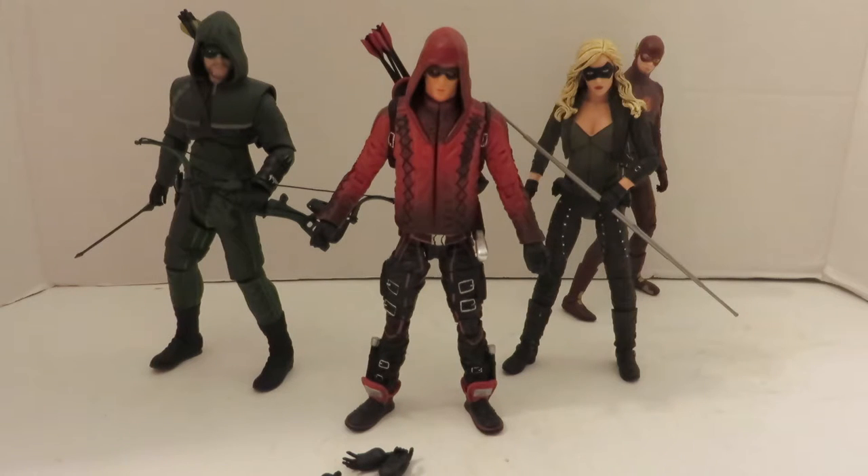I like this figure; he's a great display piece and he looks good with the rest of the team. I'm just bummed about the lack of posability and the whole thing with the bow and arrow. I mean, he's an archer for crying out loud — he fired a bow and arrow multiple times on the show, so he should be able to look like it in figure form.